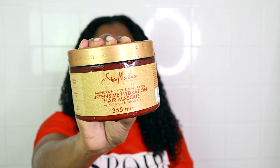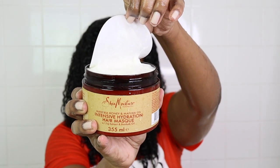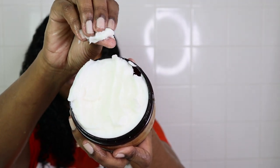After shampooing, I go ahead and deep condition. Today I'm using the Shea Moisture Manuka Honey and Mafura Oil Intensive Hydration Hair Mask with Fig Extract and Baobab Oil. I really liked this mask — it was very moisturizing and as soon as I applied it, it melted into my hair. I'm working in just two sections because my hair is completely detangled.